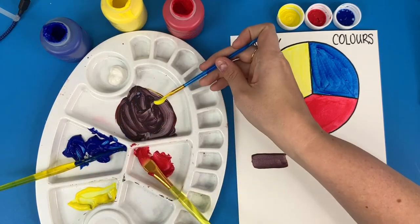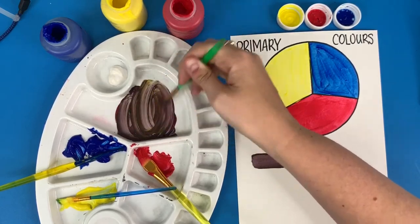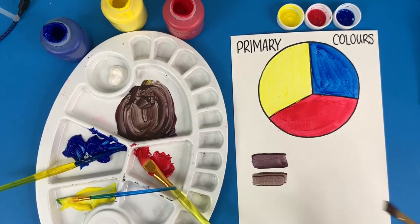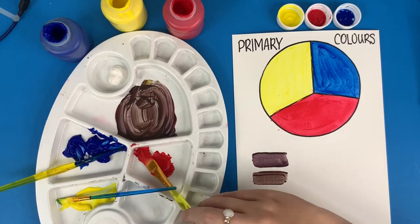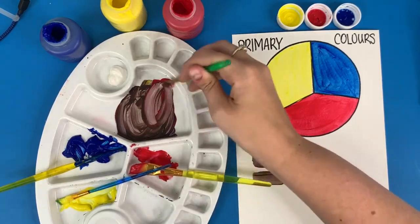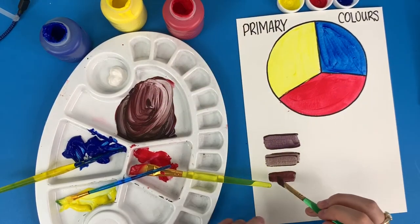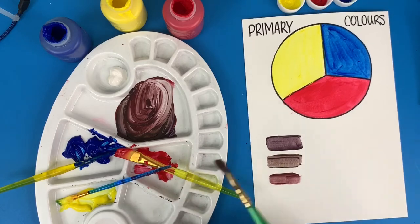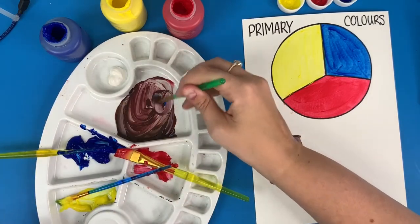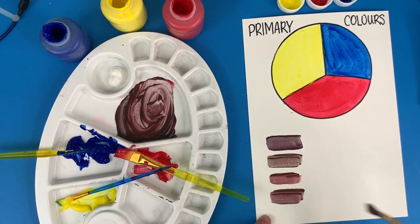Some people might have a bit more of a yellow undertone to their skin, so add some more yellow and mix it up — and there you go, you have another shade of brown. Some people also might have a bit more of a red undertone, so mix that in. And some people might have more of a blue undertone, which gives you yet another shade of brown.